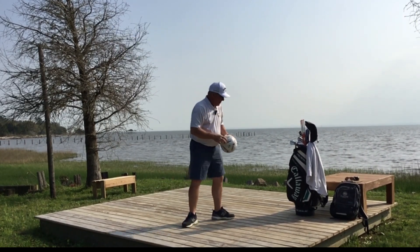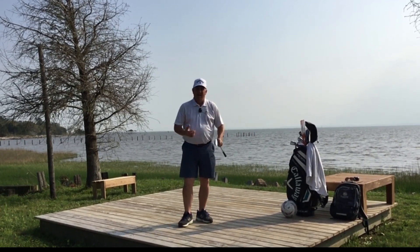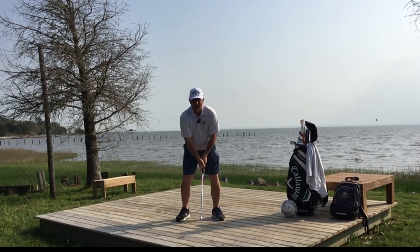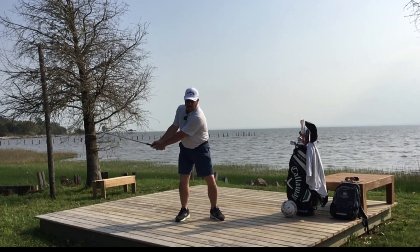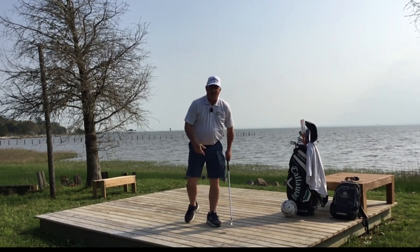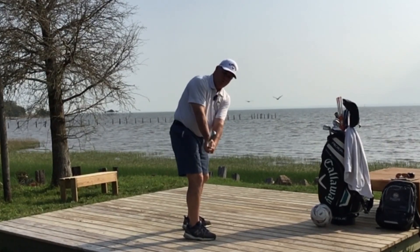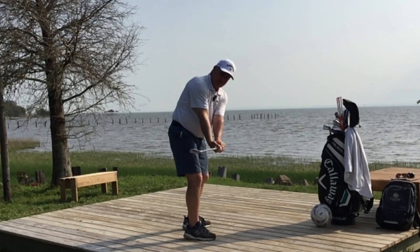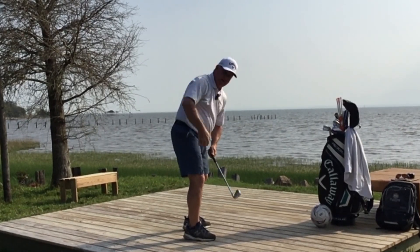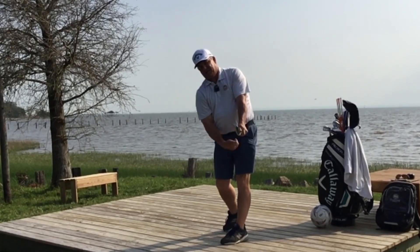Once you're comfortable making that motion, go ahead and add a club. Take your grip that we've learned, get your posture, keep the arms relaxed, and do the same thing — waist high to waist high, using the pivot and the arms. Looking from behind, waist high, that club is almost in line with my hip and the toe of the club is pointing more towards the sky. Don't have it pointing this way — don't get the club face pointing at the sky, that's open. The leading edge of the club should be in line with my spine, and when I come forward that leading edge is still in line with my spine.